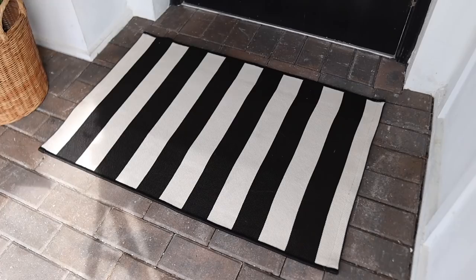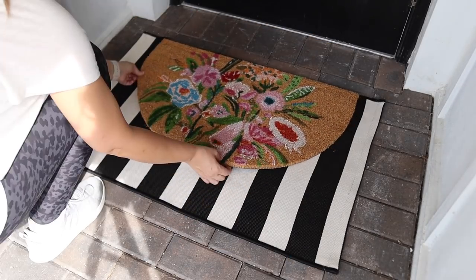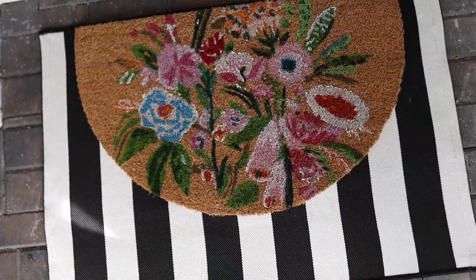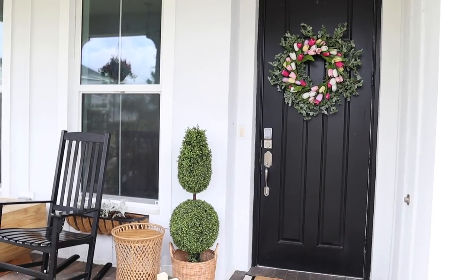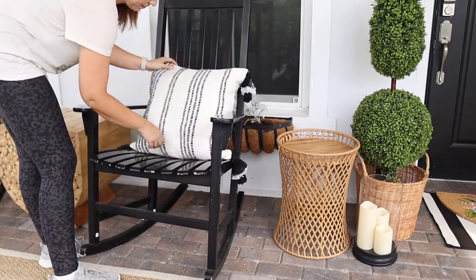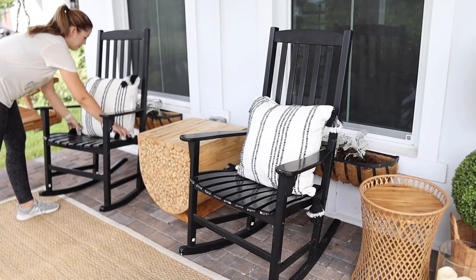I'm loving the look of black and white stripes with floral, so I found that in these doormats and I think they look so awesome here. Now I'm going in and adding that cozy feel by layering in pillows and adding a few more pieces of decor just to complete the look.